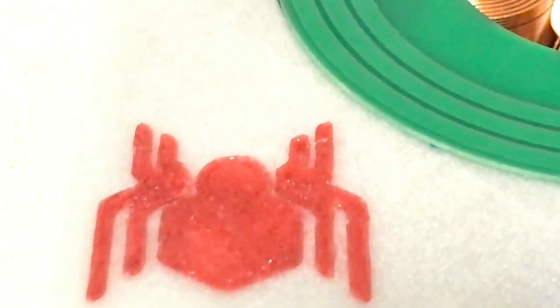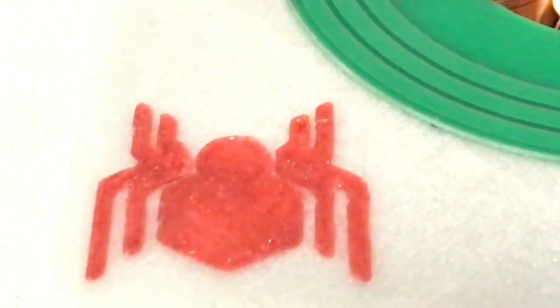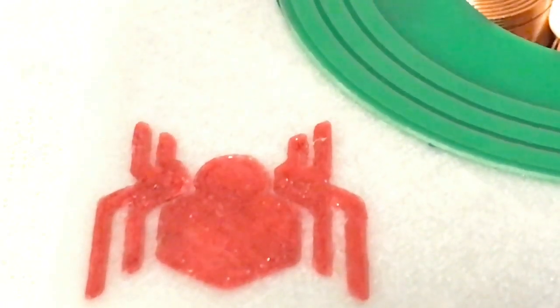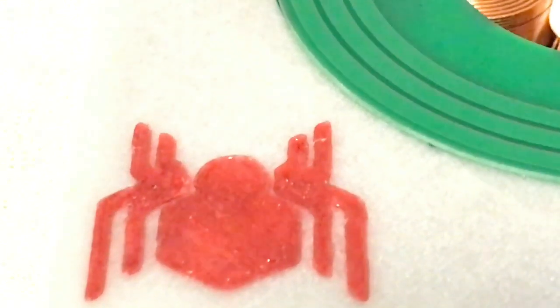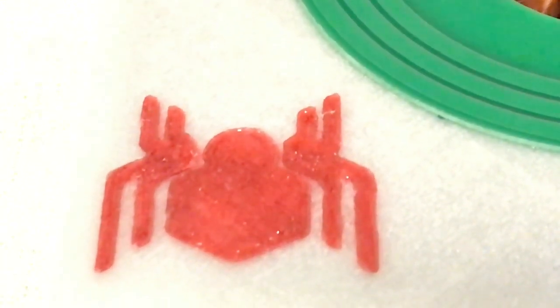Hello everyone, welcome back to my channel. The new movie Venom is coming out soon and I thought I'll make a Spider-Man drone for this video. It will not be an ordinary Spider-Man drone, but a Spider-Man drone that is powered wirelessly.